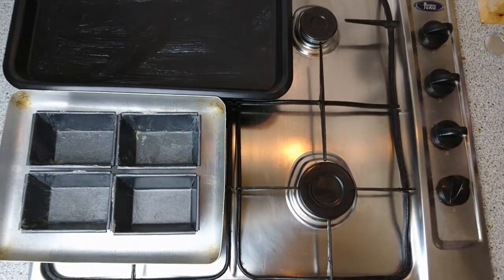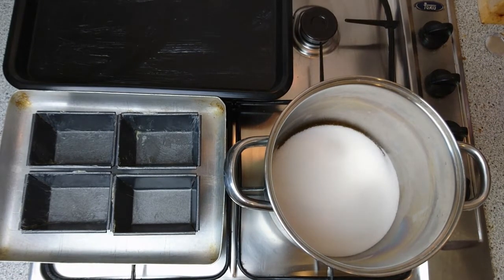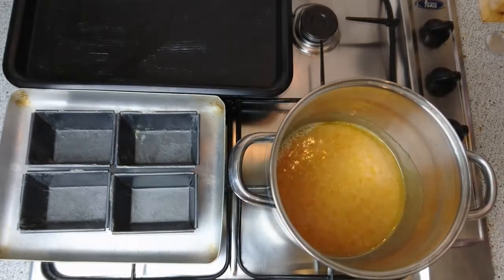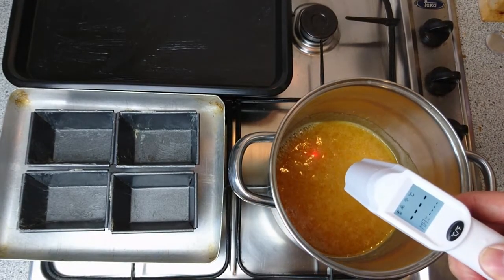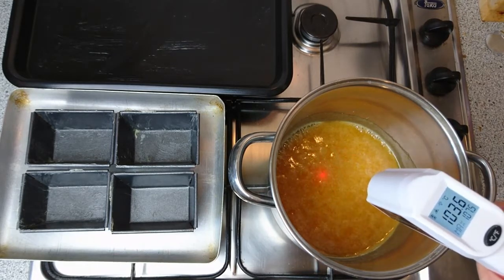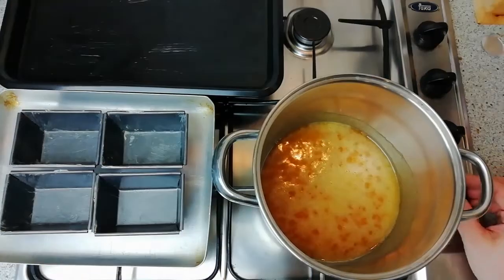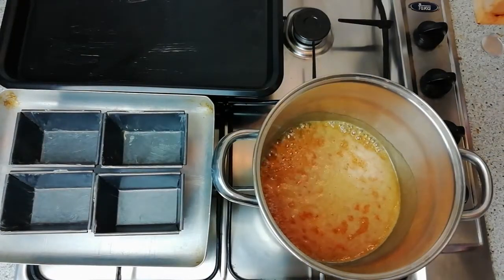Place the greased trays as close to the stove as possible, then place the sugar and syrup mix onto a medium heat. After a few minutes the sugar and syrup will begin to dissolve. At this point reduce the heat down to a low setting and then proceed to start recording temperatures until the desired temperature is achieved.